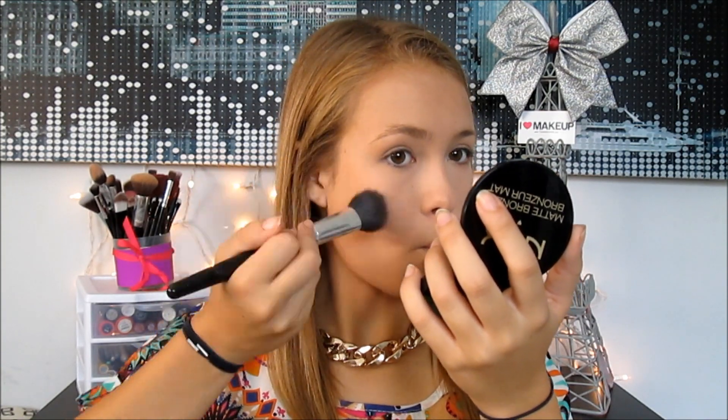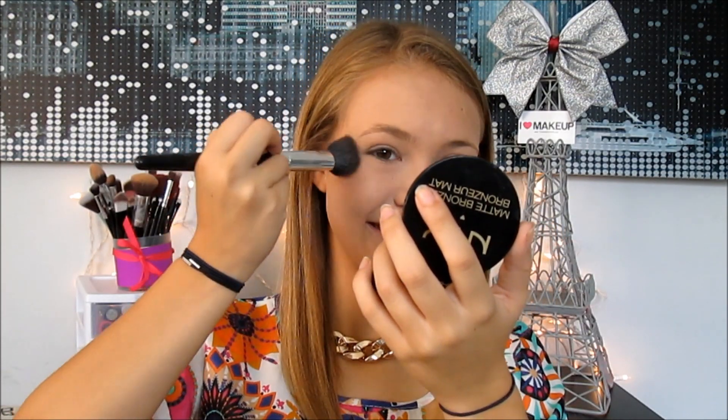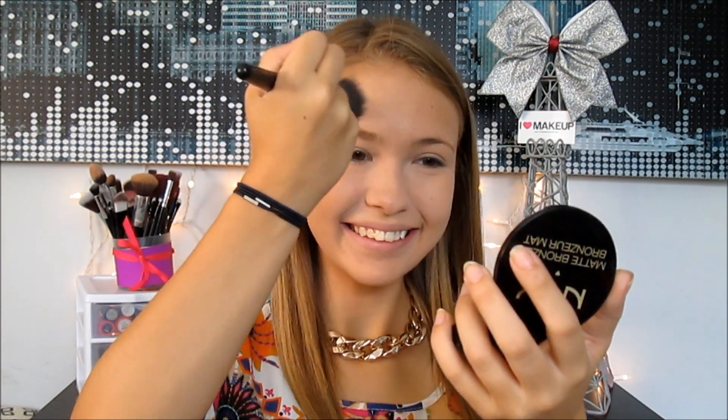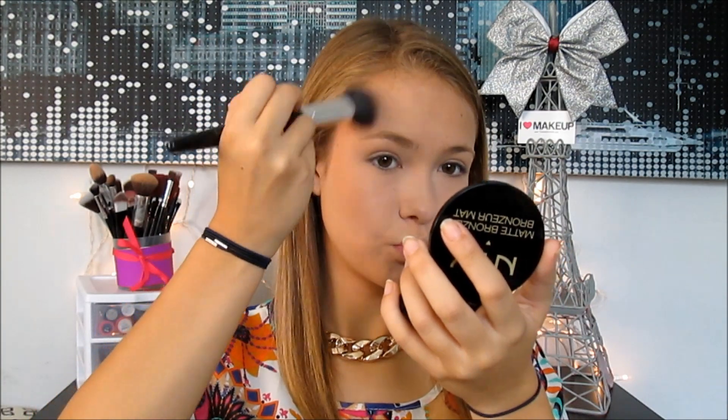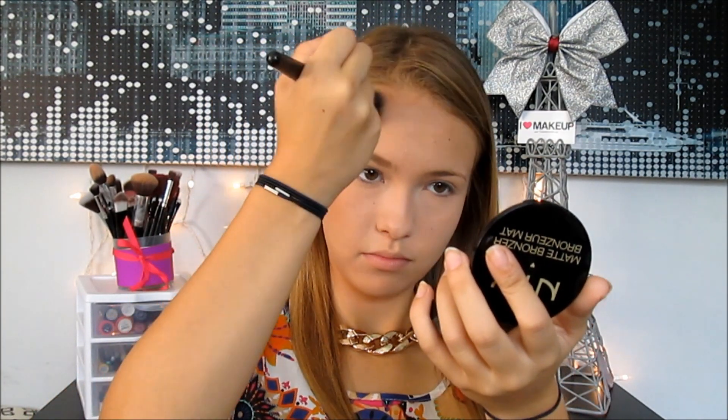Next I'm taking my Nyx matte bronzer and applying it to my cheekbones, temples, and forehead. This really helps show a bronzy glow that looks great in pictures, and the matte finish helps too. You also want to try smiling when you apply it, because you're smiling in your picture — so you want your bronzer to show when you're smiling, not when you're making a duck face.